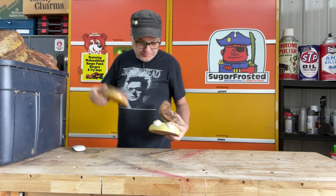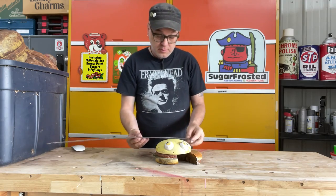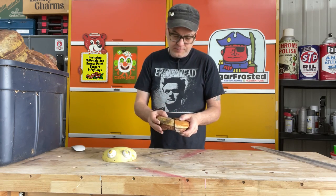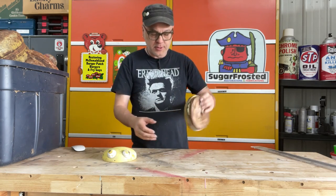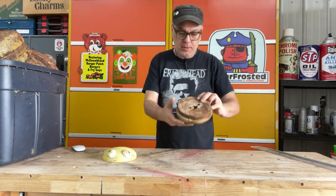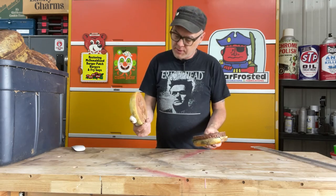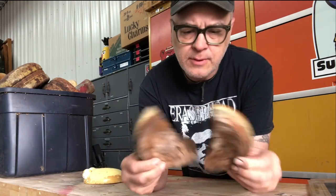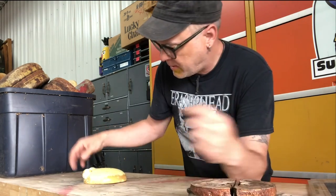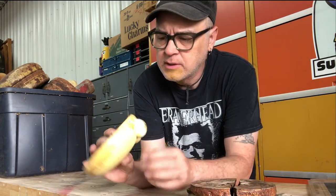First off I got this little six inch foam burger. These would just go around the play land on little posts. These were cast in two different pieces in a rigid foam, but this one broke apart. Pretty beat up, but the top of them is not so bad. That should be pretty easy to clean up.